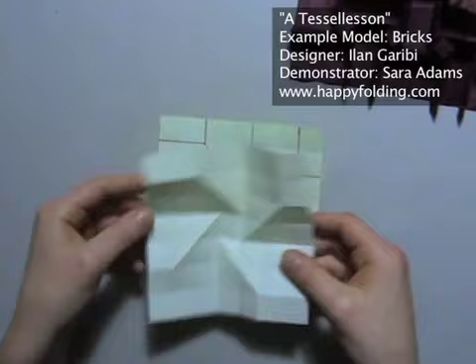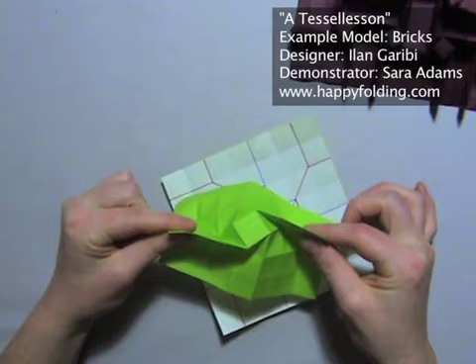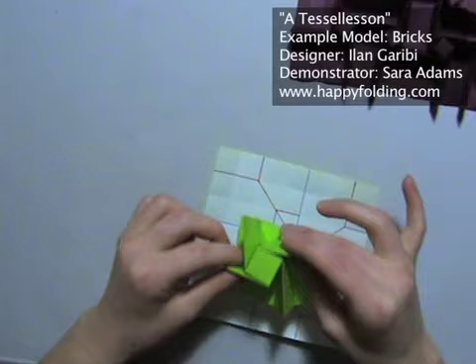I actually like collapsing it from the colored side, so that I pinch these two mountain folds together, because from the colored side these are now mountain folds. Same thing on the other side. And then this just twists together as soon as you have all the creases in place.